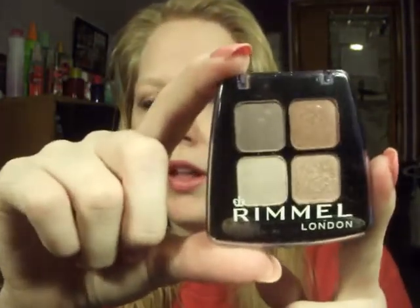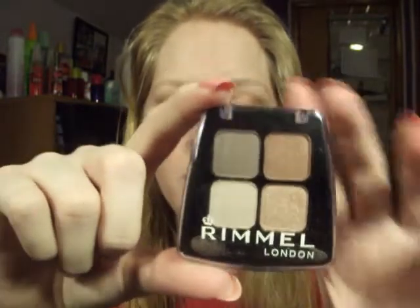Hey guys, so today I'm going to do this tutorial. It's a very light, kind of a golden neutral look, and it would be perfect for an everyday look, or if you wanted a lighter look for a prom, or if you just wanted something really easy that doesn't take a lot of time. It's really easy, it's really affordable, it's from the drugstore, and it's this palette from Rimmel London in Sun Safari.